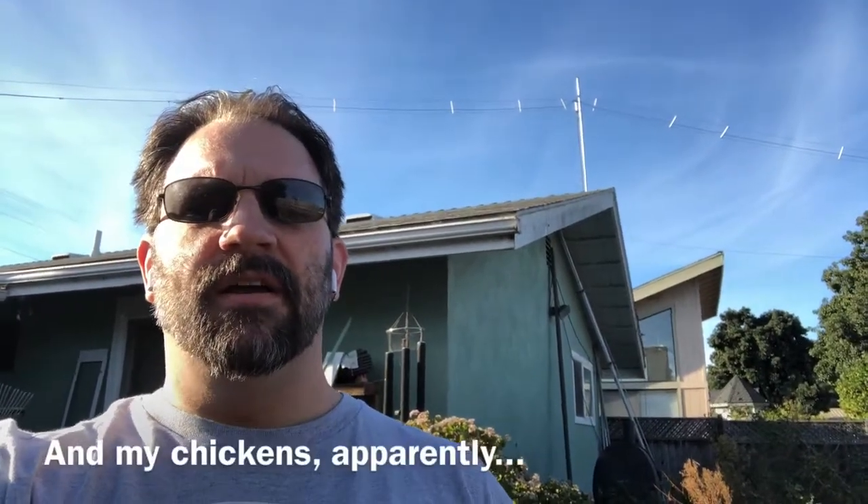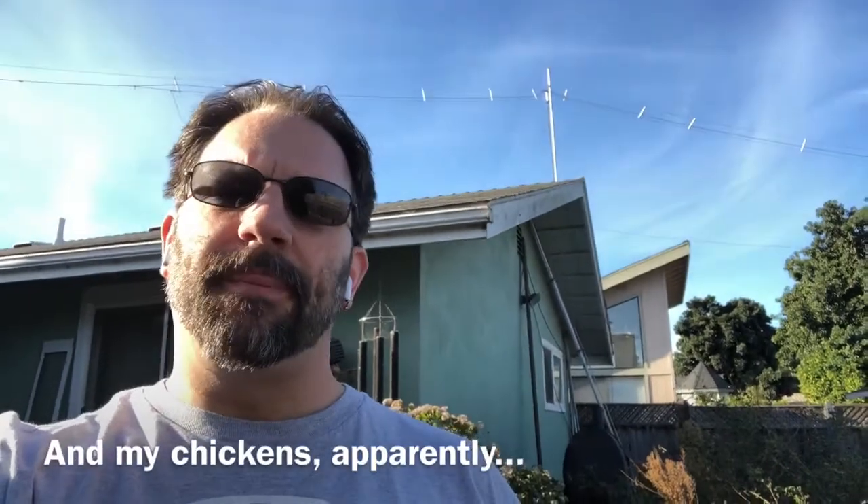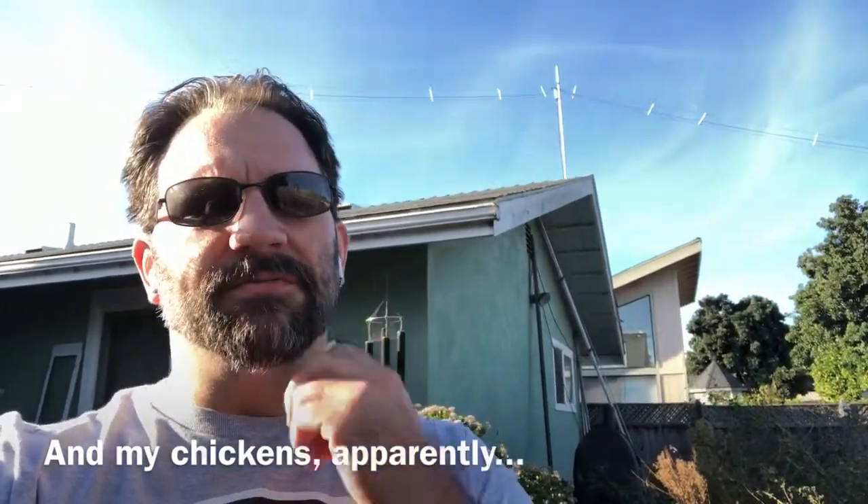Hey everybody, it's Smitty here in my backyard. It's been a while since I've done a video but I'm going to give this one a shot.